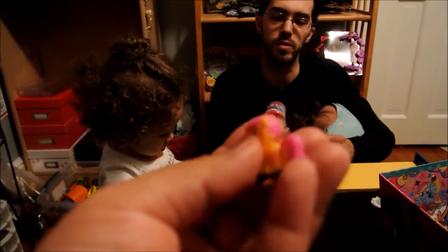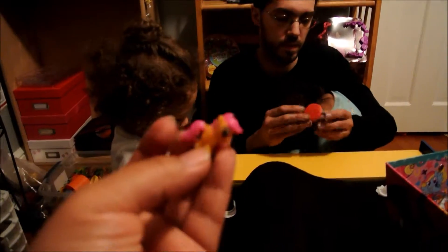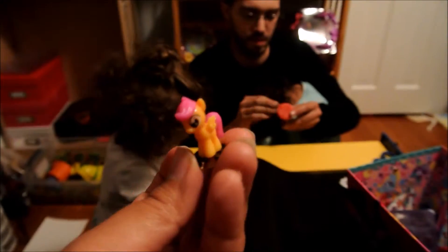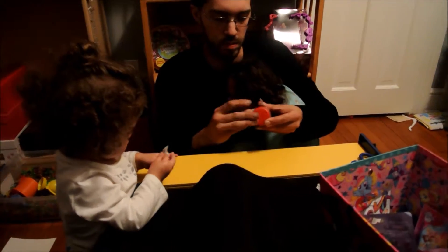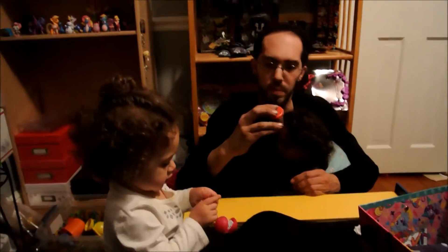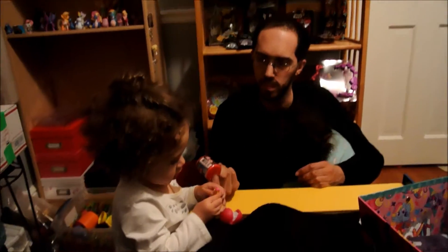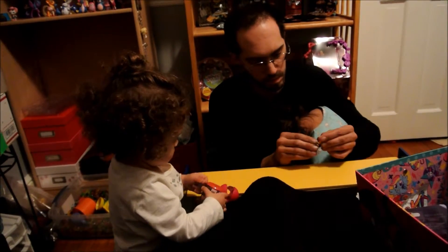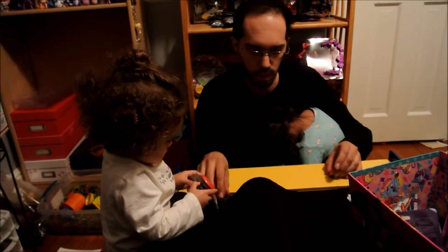Next up we have a Marvel Mashem, series four. Marvel Mashem series four — I didn't realize they were that series. The only other one we opened was Captain America. Let's put the little container to the side so she's not knocking it.